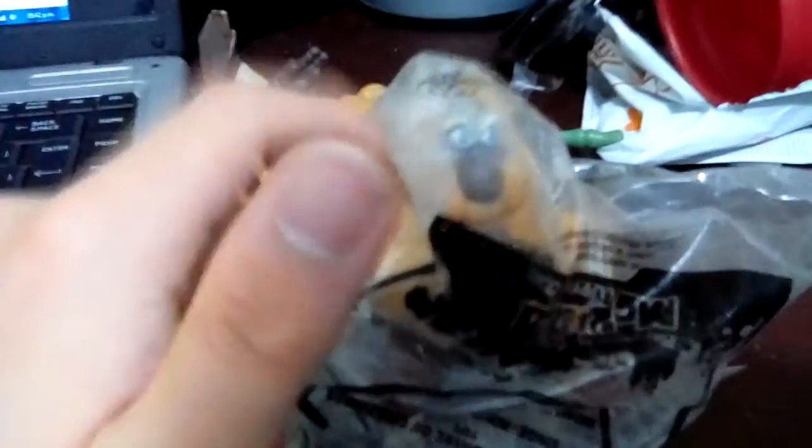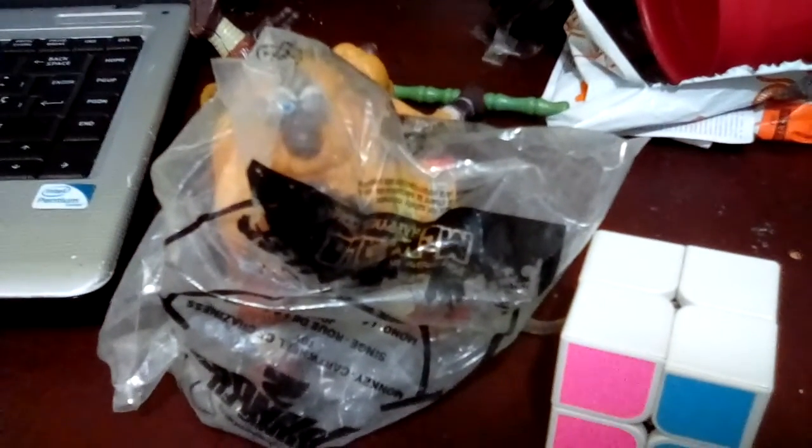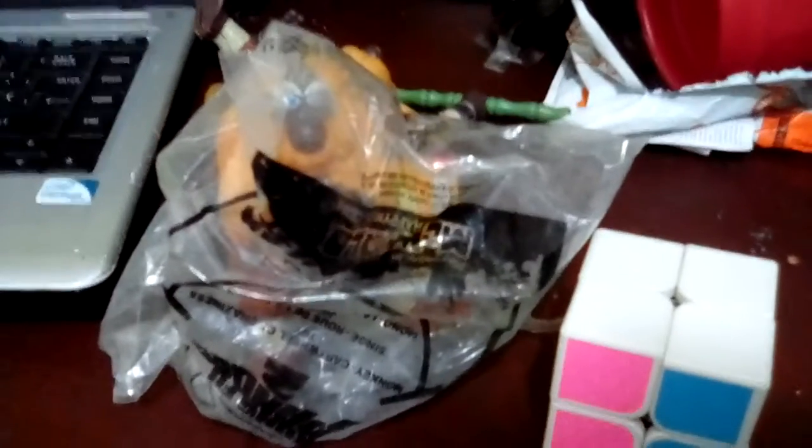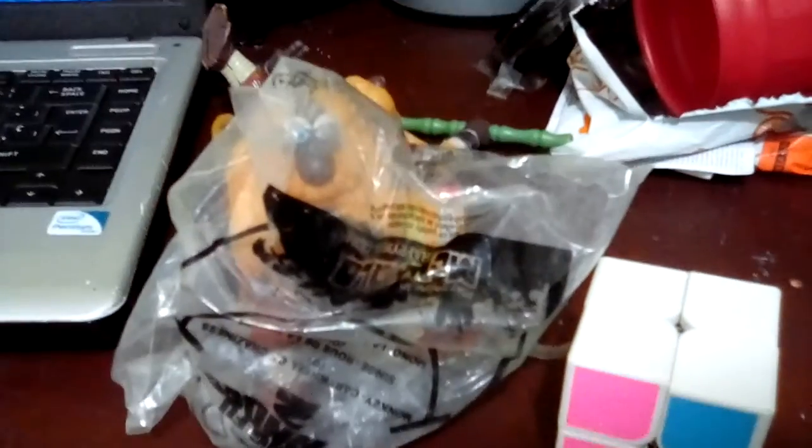This one has molded arms so none of his arms are poseable at all, compared to this other one where the arms are poseable. This one does not have poseable arms at all. And that's it for the unboxing of both packages! Thank you all for watching — subscribe to Santiago Ruiz, turn on post notifications, and leave a comment below. Bye!